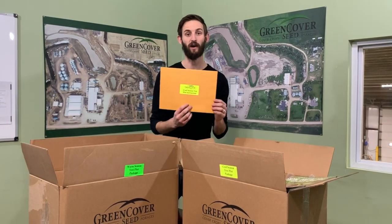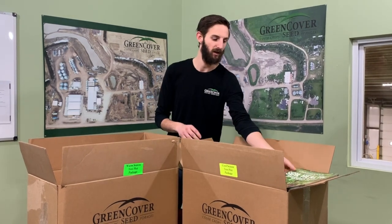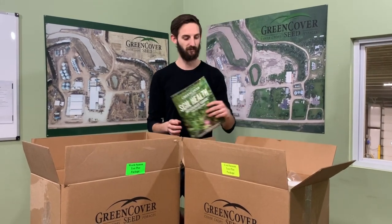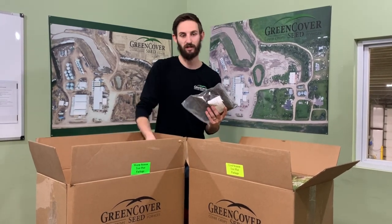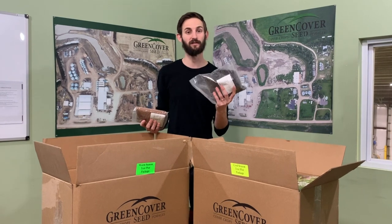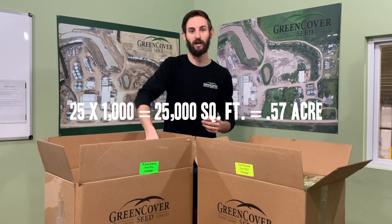We have plot instructions for how to plant each species and how to inoculate the legumes, as well as our resource guide version 6, and then 25 different individual species, enough to cover 1,000 square feet. So 25 species, 25,000 square feet, just over half an acre.